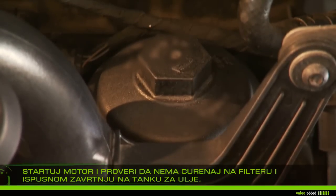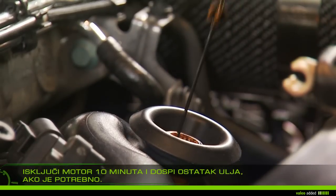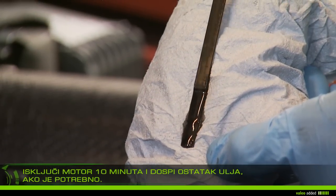Check that there is no oil leak at the filter and the drain plug. Let it stand 10 minutes, then add any extra oil required to reach the maximum level on the dipstick.